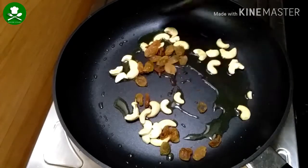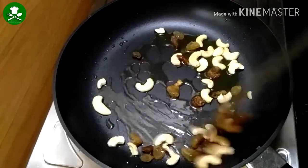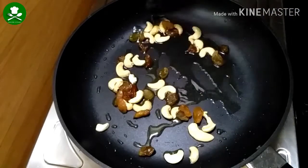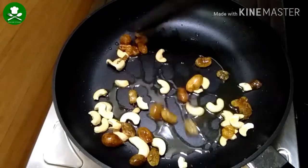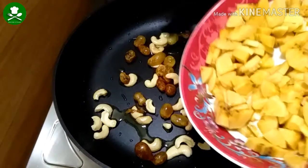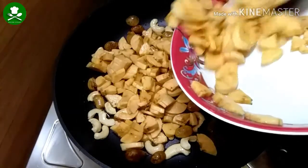When the cashews are not yet cooked, we have to cook the cashews as well. Let's cook the cashews.